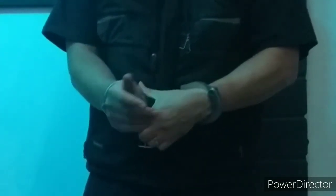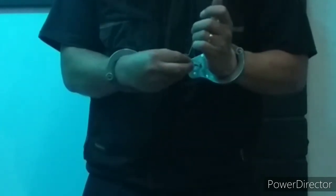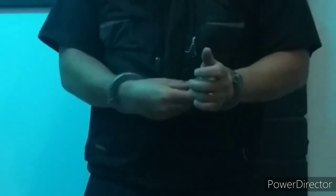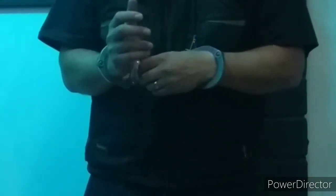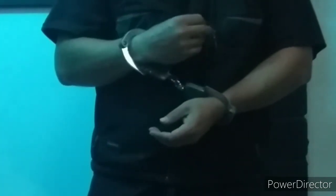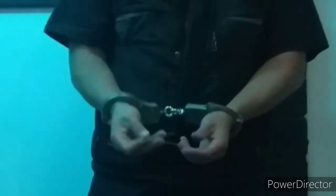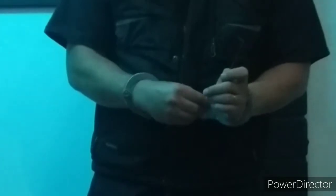Okay. Cuffs on. Double lock applied. Discard key in random direction. Retrieve our tools we prepared earlier. Insert the long Z and apply tension to the bolt.